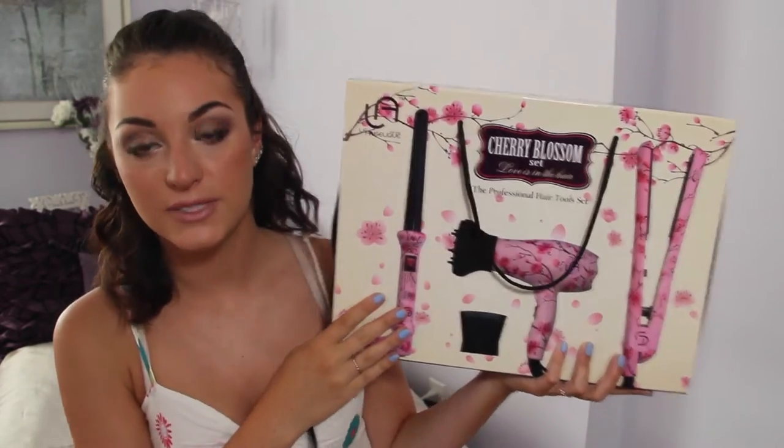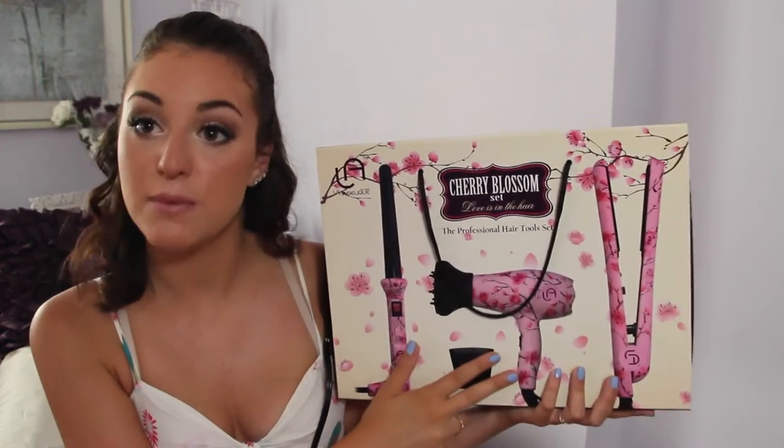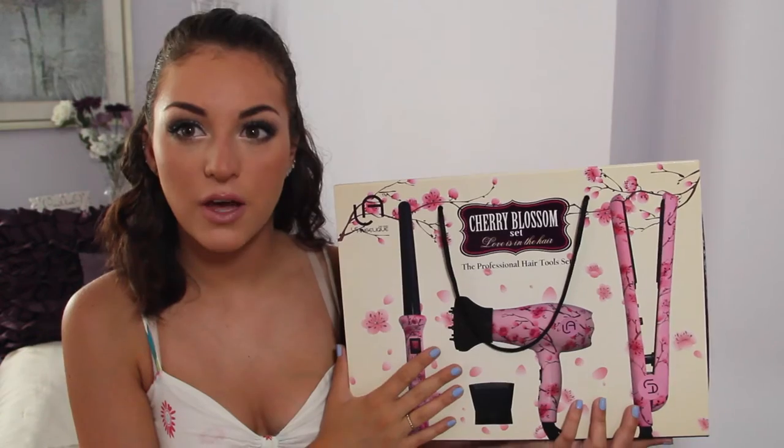So I got sent this set — this is the Cherry Blossom set, which comes with a straightener, a wand curler, and a mini blow dryer. I believe this was around $80 on sale on their website.